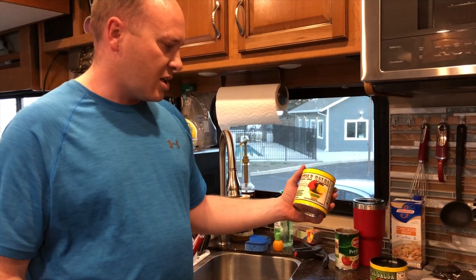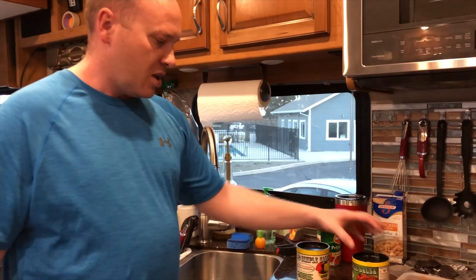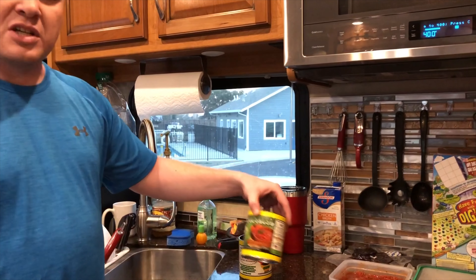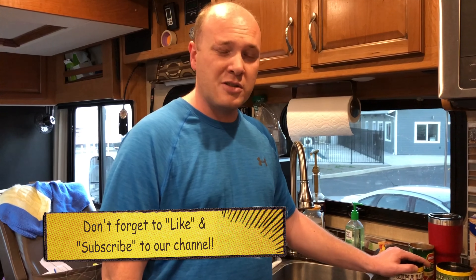We got the Simple Salsa mix — this one is their Gringo one — and we also got the regular Fiesta Mild, which we haven't tried yet. We tried the Gringo one and it's amazing, it's like restaurant-quality salsa. Check the description below for links to everything, and as always, like, share, and subscribe.